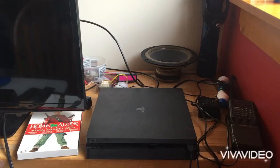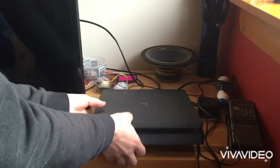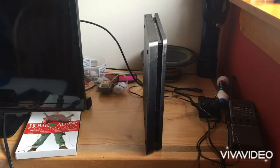In this video I'm going to show you guys how to turn your PS4 into a PS5. First things first, take your PS4 and put it on its side like this — like so. Now what you're going to want to do...